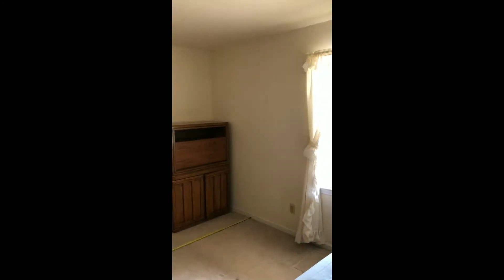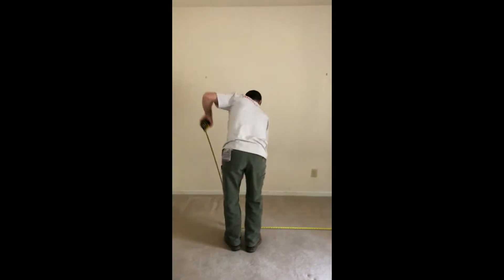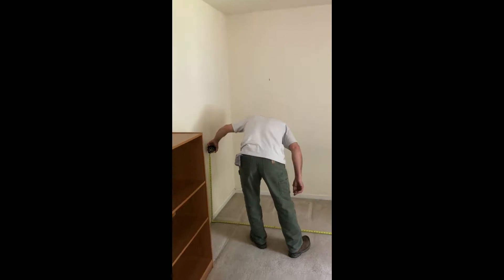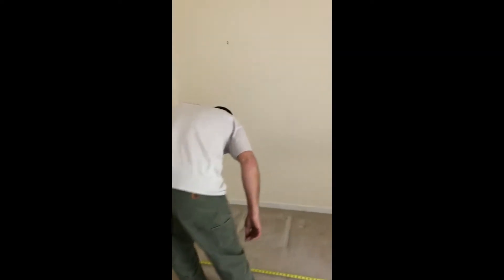The other thing we want to do is find a common reference wall — we have this exterior wall here. We're going to pull and verify our width dimensions so we can get our layout matched up on both floors. That gives us 11 feet 9 and a half inches.